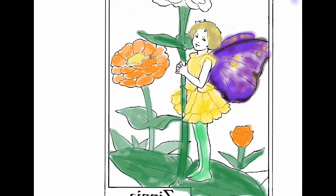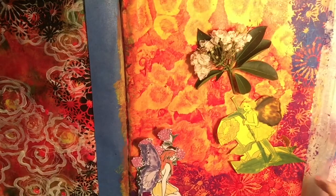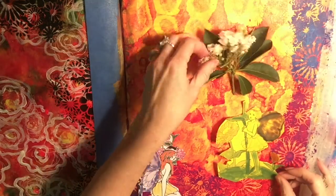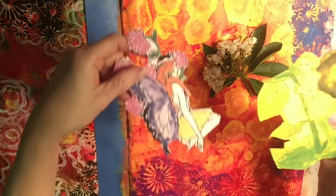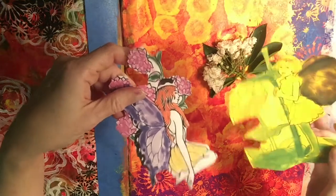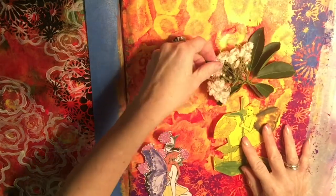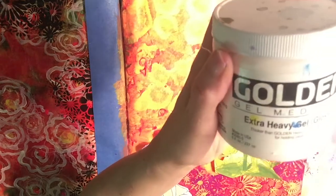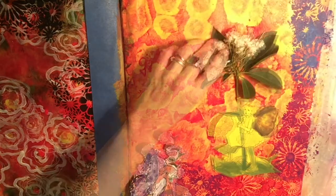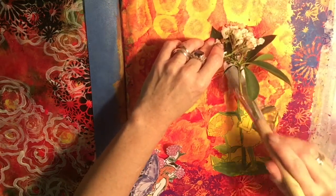Here I'm using a real flower that I picked from our backyard bush. I've seen another YouTube artist use extra heavy gel medium, which I'm going to use — it seems to make her flowers last in her journal; they don't go bad. So there's my Golden extra heavy gel medium. She seems to think it preserves her flowers and they end up holding up pretty well in her journal page.